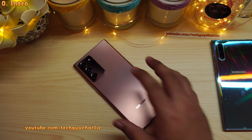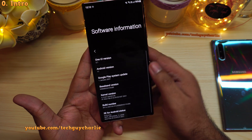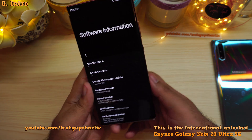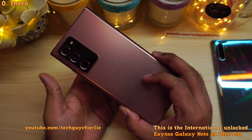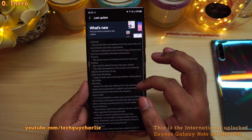It's barely been about 2 months since the release of One UI version 3 and now One UI version 3.1 is rolling out for the Galaxy Note 20 Ultra. In this video I'm gonna show you everything that is new with this update.